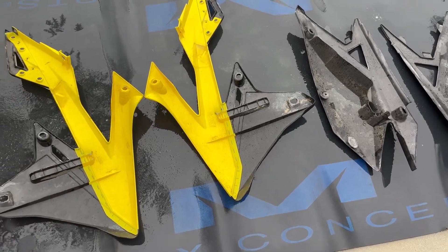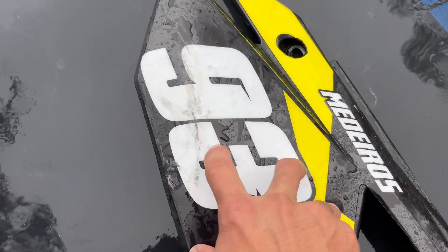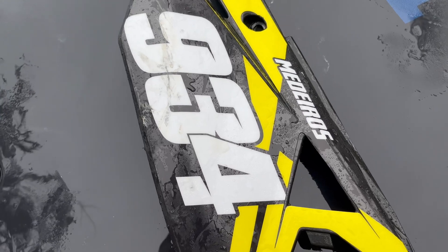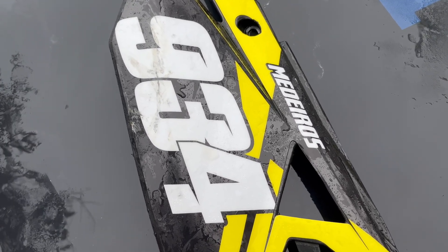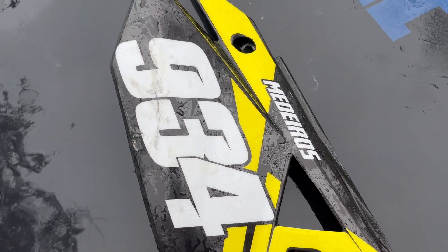I forgot to mention these little boot scuff marks — I don't ever scrub those with the Scotch-Brite pad or SOS pad just because it dulls the graphics and kind of takes the shine away from them. Also, this skid plate.